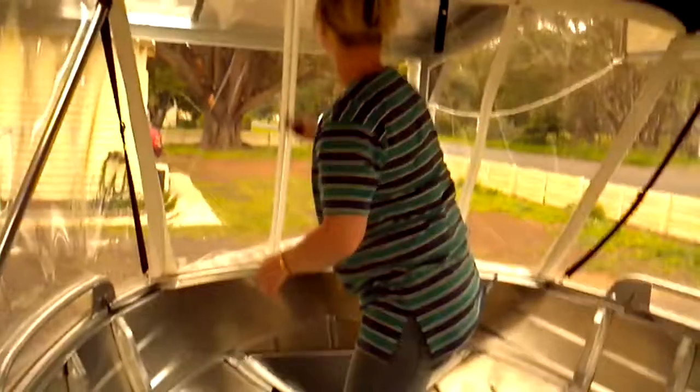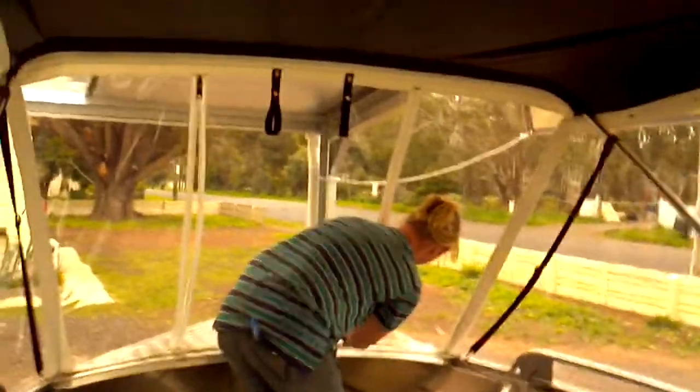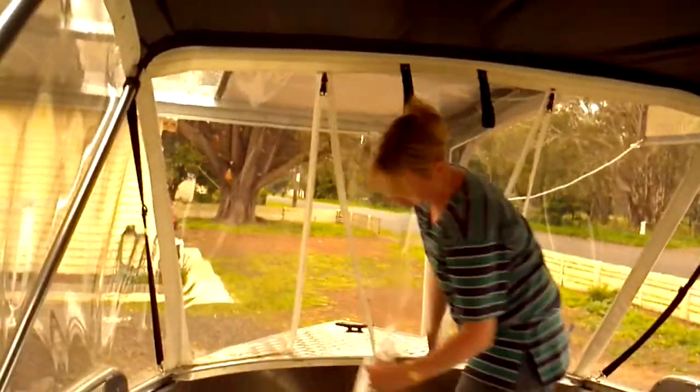Okay, starboard captain approaching — rough weather out here, it's going to be a massive storm tonight. Have you got a bottle of port? No port. What was that? No port, yeah.